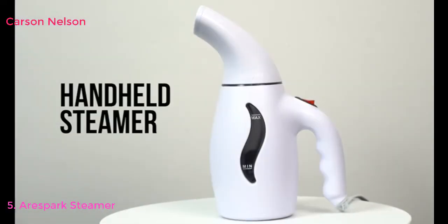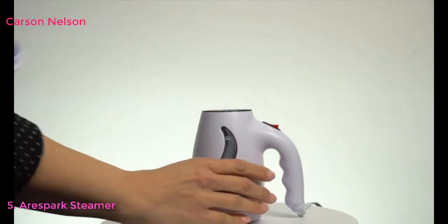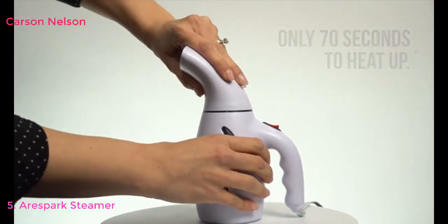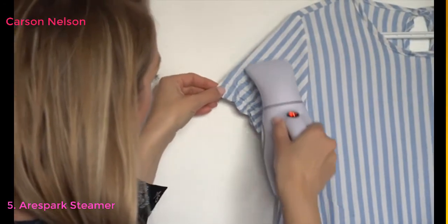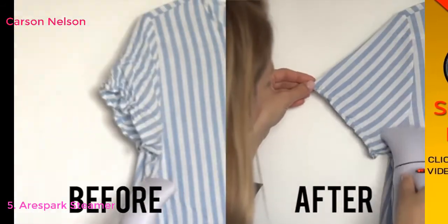The R-Spark Portable Clothing Steamer is easy to use. Simply fill it up with tap water and plug it in to create steam. Thanks to the fast heat-up technology, this steamer only needs 70 seconds to heat up. The 180ml water reservoir allows for 8 to 10 straight minutes of use. No need for bulky ironing boards or irons that take ages to heat up — this clothes steamer is portable and easy to use.